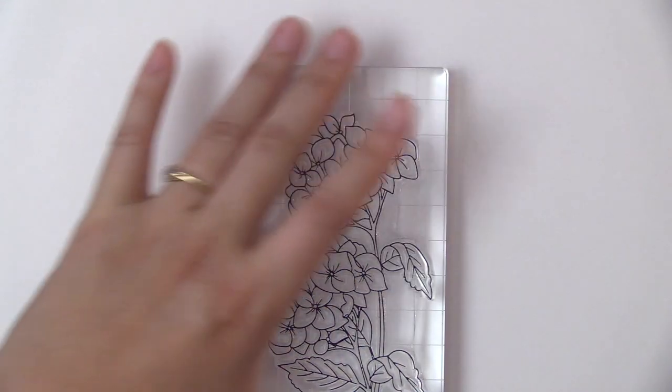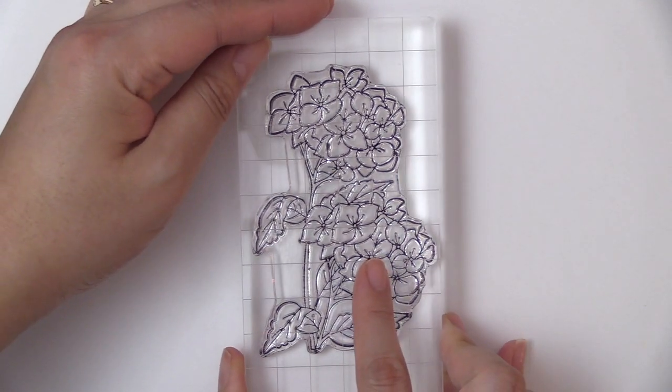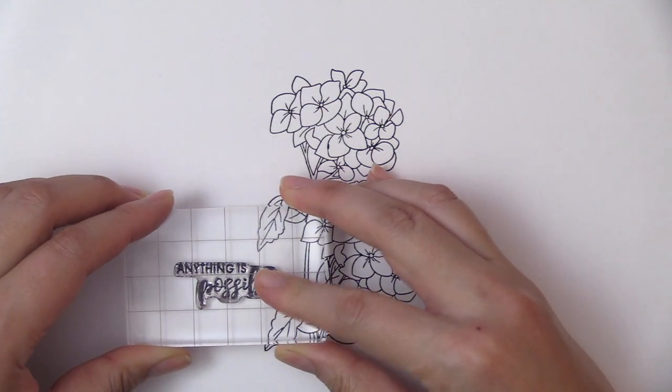This is the Paint-A-Flower Hydrangea Stem Set from Altenew. This is a 4x6 stem set with 8 individual stamps. This stem set is a part of Altenew's monthly release feature called Paint-A-Flower.